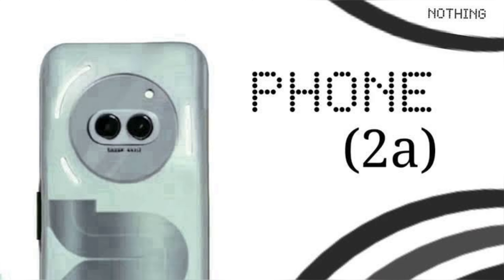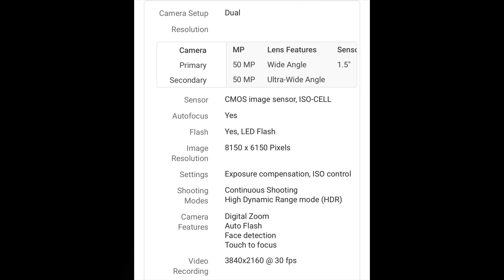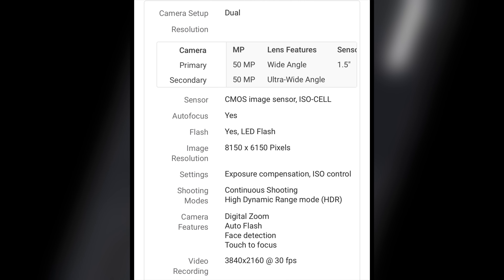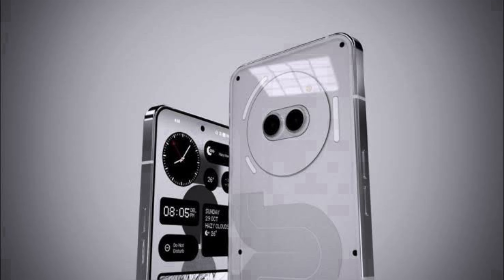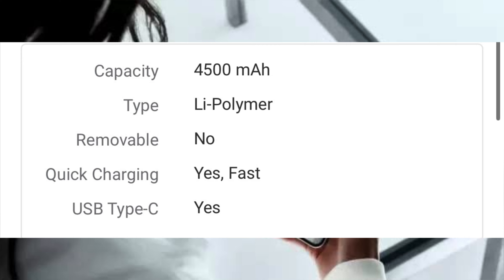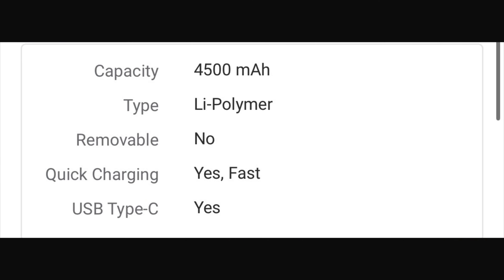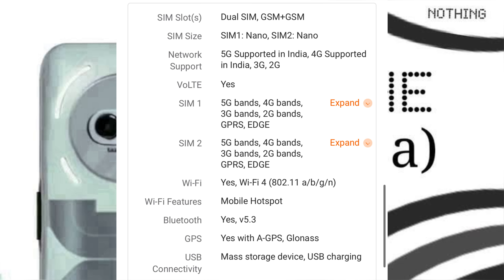You have a storage drive and app support. You have been doing a deep dive. You have got 8GB RAM. This has also been released on Amazon and you have got a date.